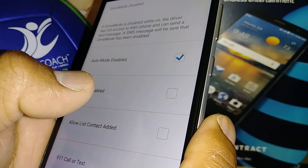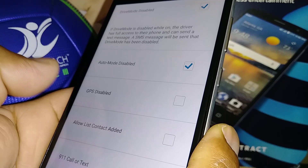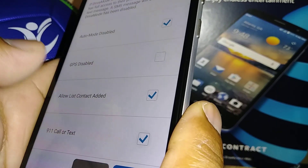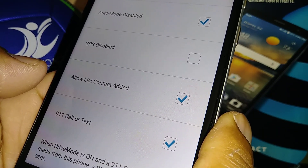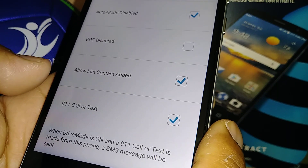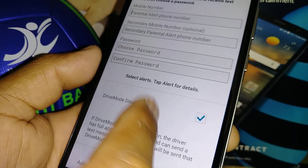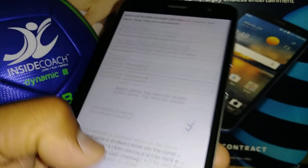Allow list contact — you can allow your kids to add certain phone numbers to receive call or text alerts when they are driving, in case something important comes up and they need to pull over. Also, check the 9-1-1 option — you will receive a text message when that phone has called or texted 9-1-1. This is very important.